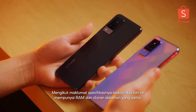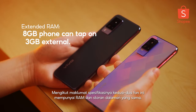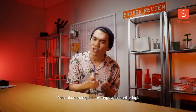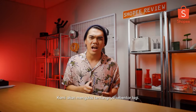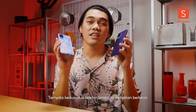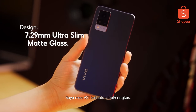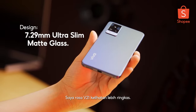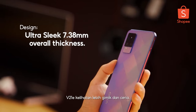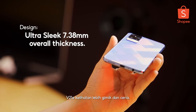According to the spec sheets, both have the same RAM and also the same internal storage. There's definitely going to be a difference in performance between these two — we'll talk about that a bit later. Right now, I want to talk about design. As you guys can see, these two clearly have different designs. The V21 has a lot of a cleaner look, while the V21e has a little bit of a more hype, funky kind of vibe.